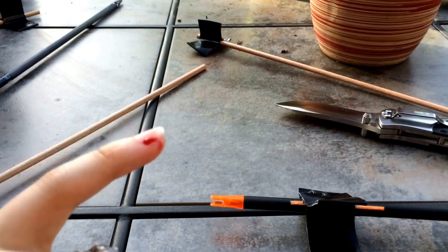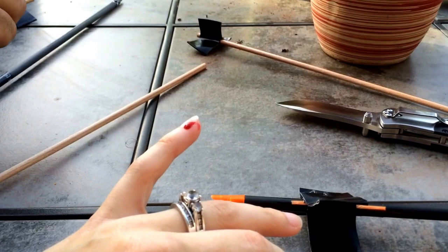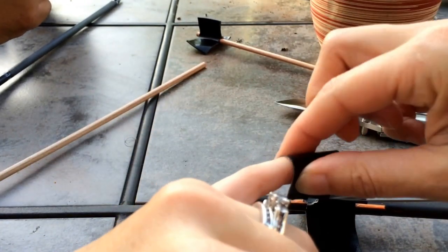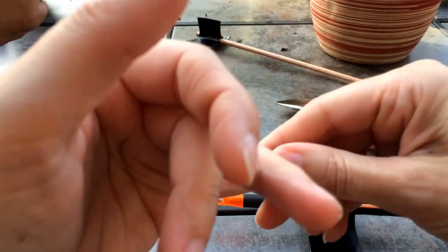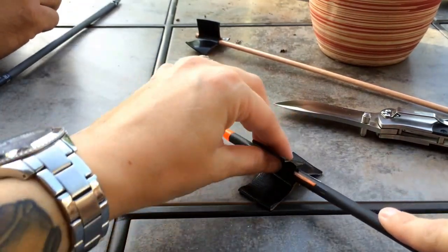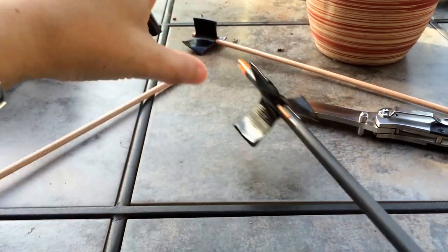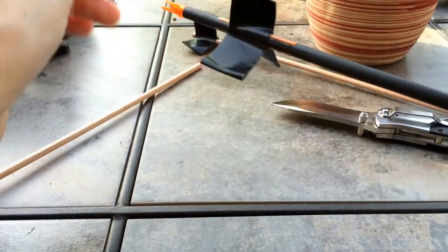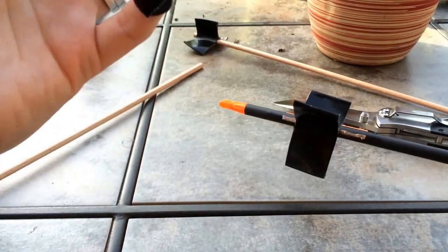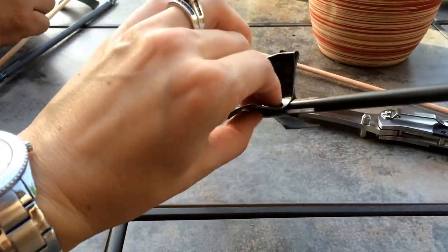I just cut myself really bad. They say tape is a really good fix — here, clean the blood off. Well, here's a temporary fix. That was a deep, deep cut there. Moving along. Okay, so this is definitely a little off, but I think it might fly. This one is bigger than these two, but let's go ahead and just give it a try and see how it goes.